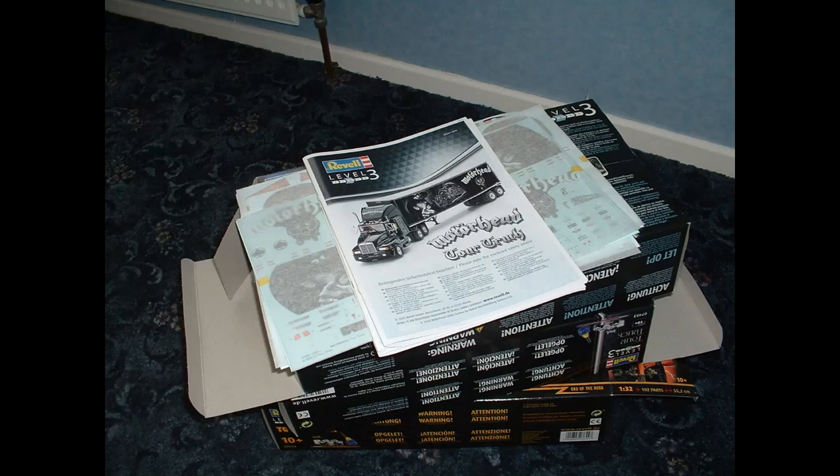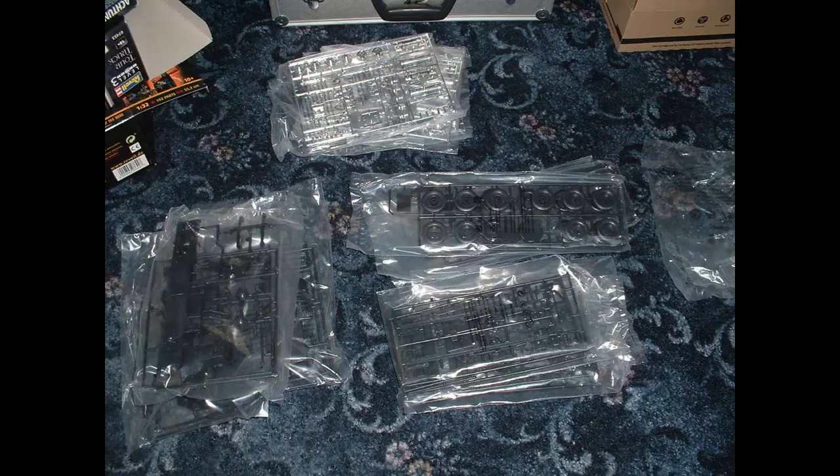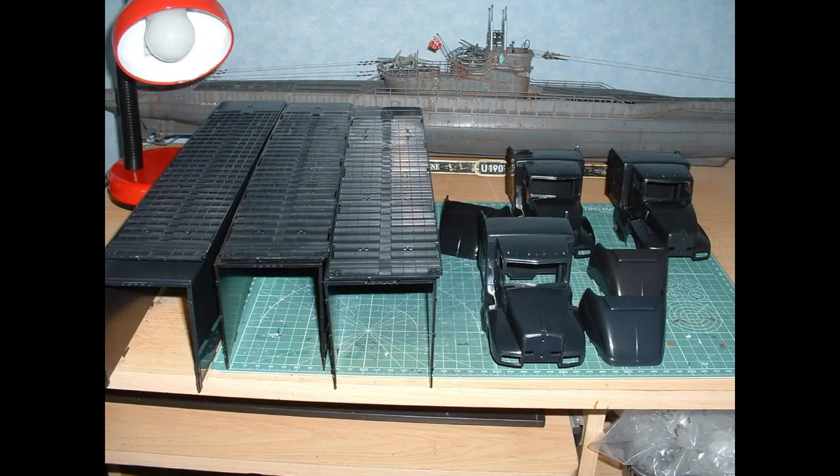First of all, I took all the decals out of the boxes and put them into a safe space where they'd be dry. Then I got all the same sprues out of all the boxes and put them into piles, as well as getting out the trailer parts and the cab parts.